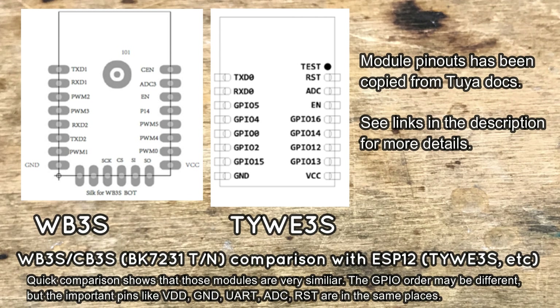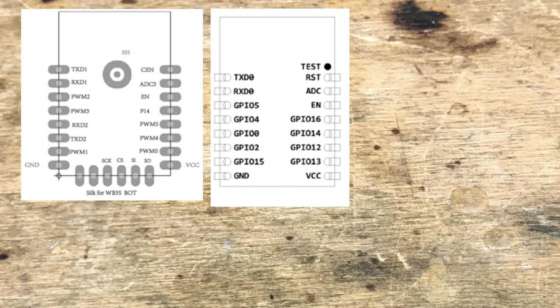This means that we can replace the ESP module with a BK module. Unfortunately the ESP module has quite a lot of pads, so we will have to use hot air in order to desolder it.